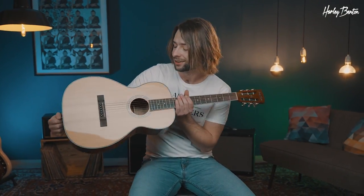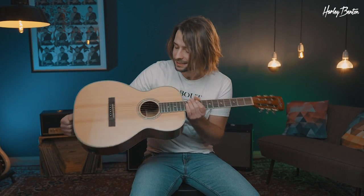Hey everybody, that's the Harley Benton CLF-100E. It's a very cute little parlor size guitar, great for fingerstyle and picking. Before we start, smash the like button and let's go.